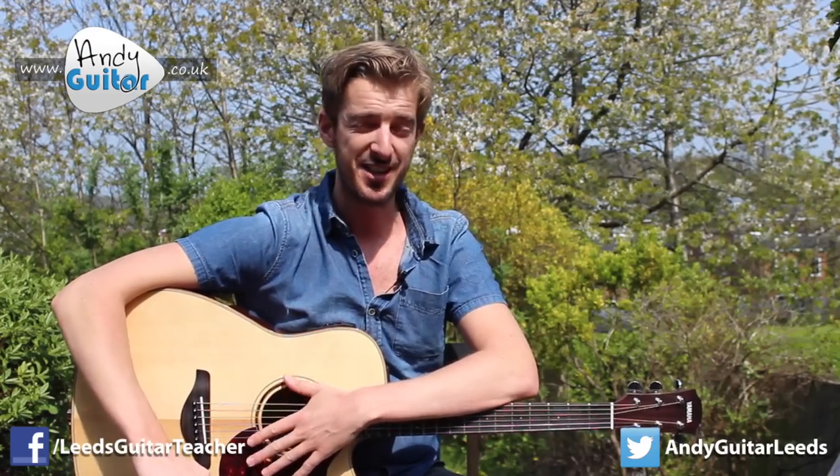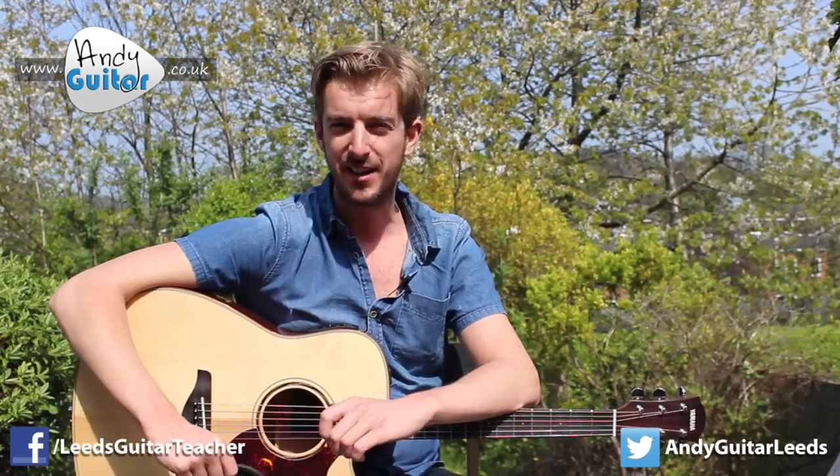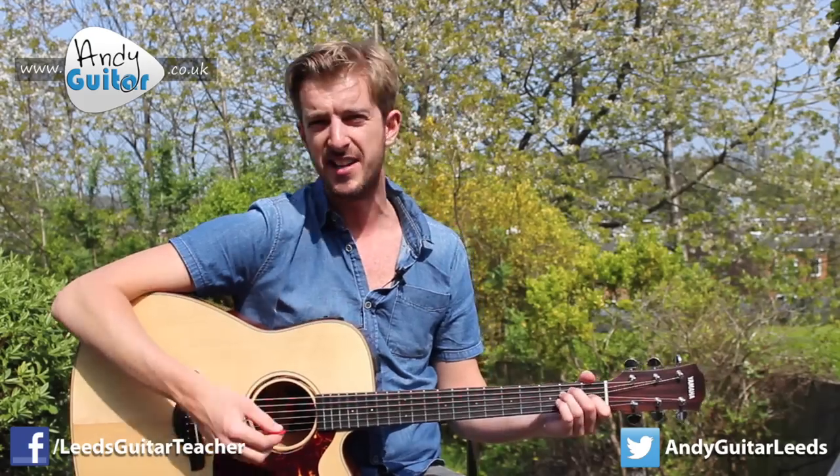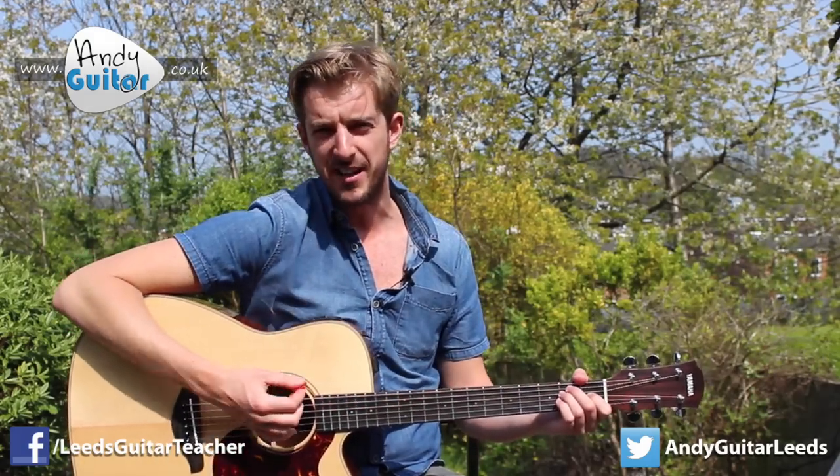Logically you can tell that's going to reduce the amount of sound that comes out and make your acoustic guitar much quieter. Just to try and compare — this is a standard E major chord with me strumming it normally.